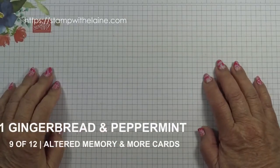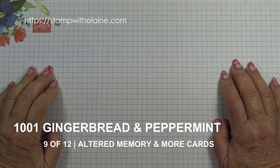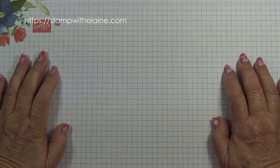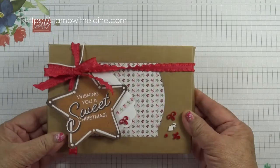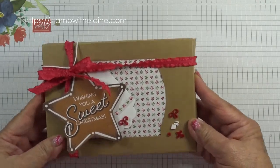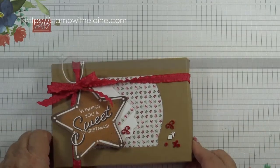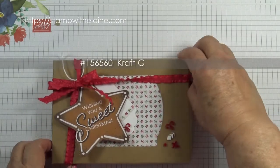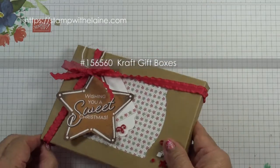Hi, I'm Elaine Harding. Welcome to Episode 9 of 12 in my Christmas Countdown series. We all need emergency cards or thank you cards after the festive season. So my thoughts were, why not gift your own creations and package them in these nice sturdy craft gift boxes. Last week I showed you how you can dress the box. This week it's an idea of what to put in them.